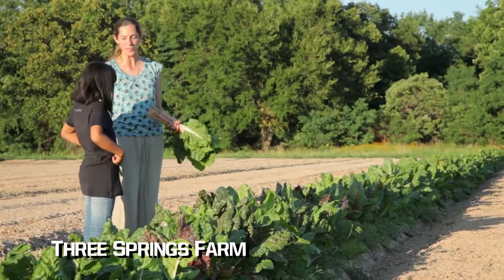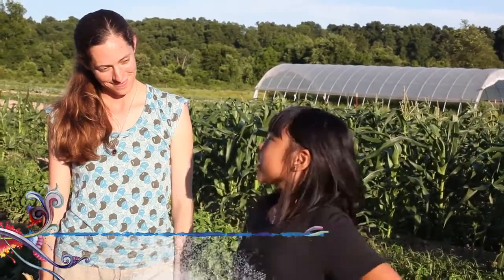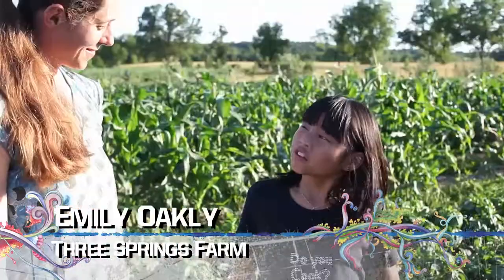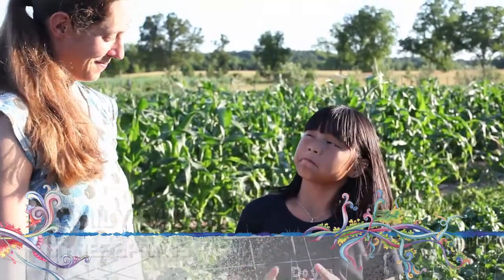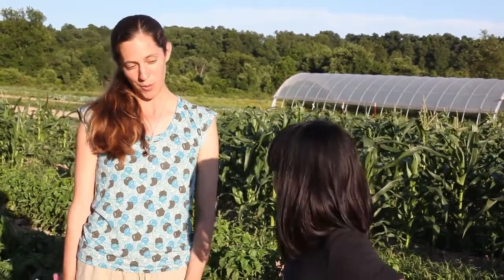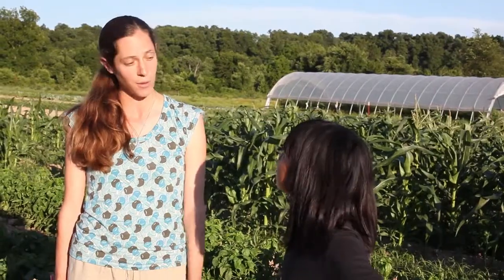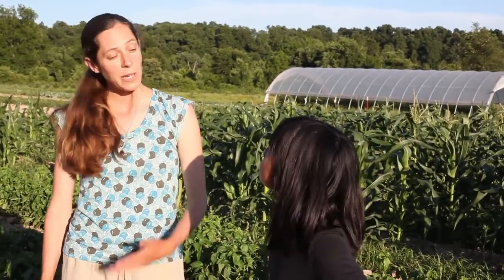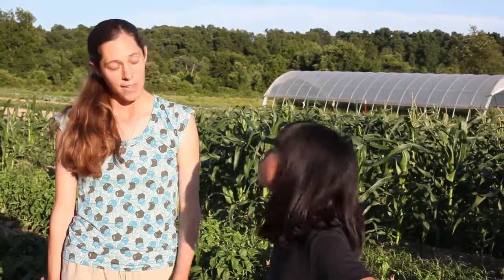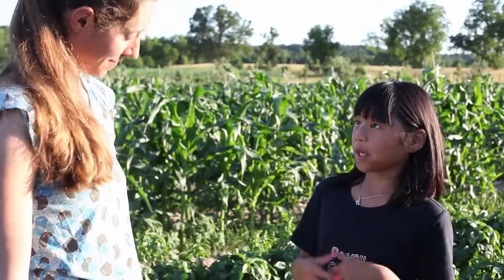Welcome back, and we're here on the farm. Isn't it beautiful? We're at Three Springs Farm, and we're here with Emily. Nice for inviting me. Thanks for coming out. So you're certified organic — what does that mean? That's a good question. It means we use certain practices and follow the National Organic Program. We're certified by the Oklahoma Department of Agriculture, and they come out every year to make sure we don't apply any synthetic fertilizers, chemicals, pesticides, or herbicides.